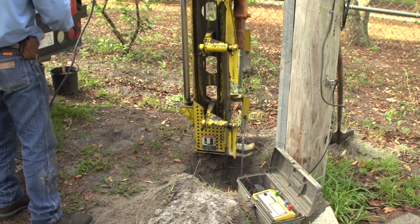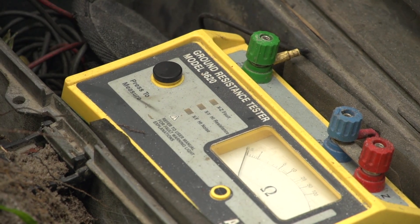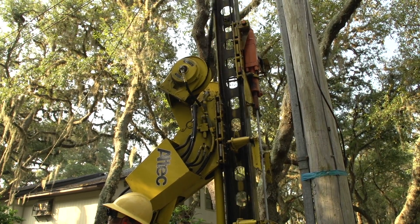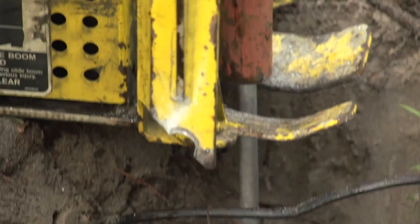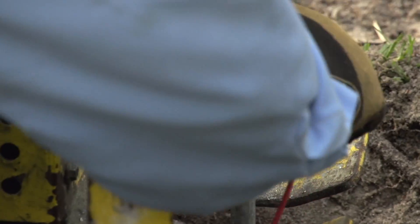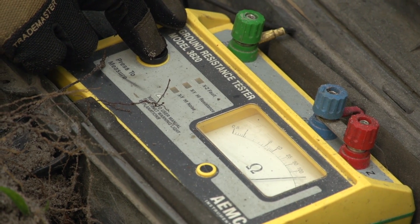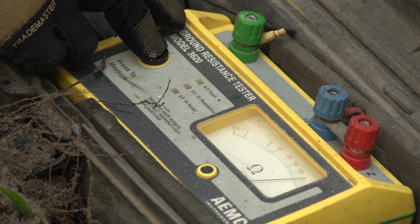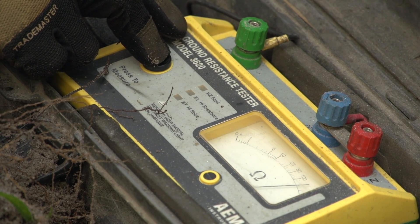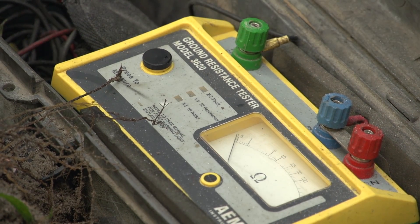There's 30 feet — we better keep adding. That's 40 feet. We're getting better now — 200 ohms. We're down to 200. I bet the next couple more and we'll have a good ground.